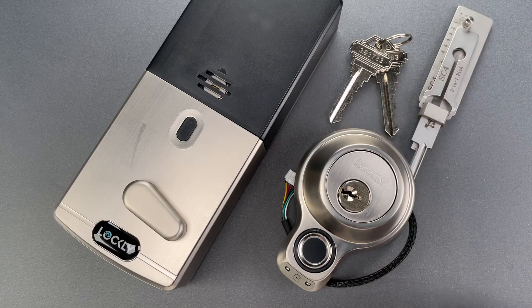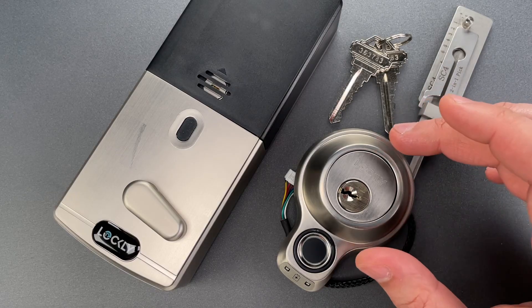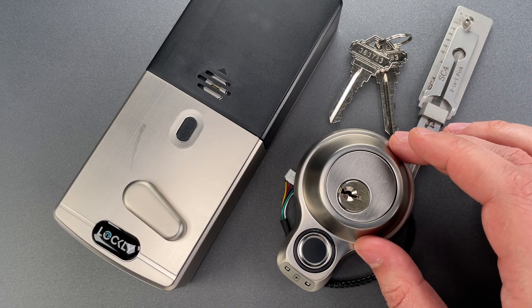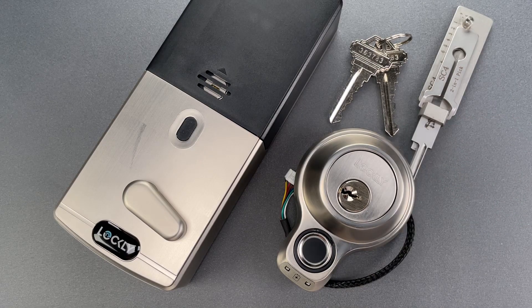Those rounded or tapered pins in conjunction with what seem to be above-average tolerances seem to make this cylinder punch above its weight. To be honest, it's a fair bit better than I expected, though it's not going to slow down a competent picker for very long.